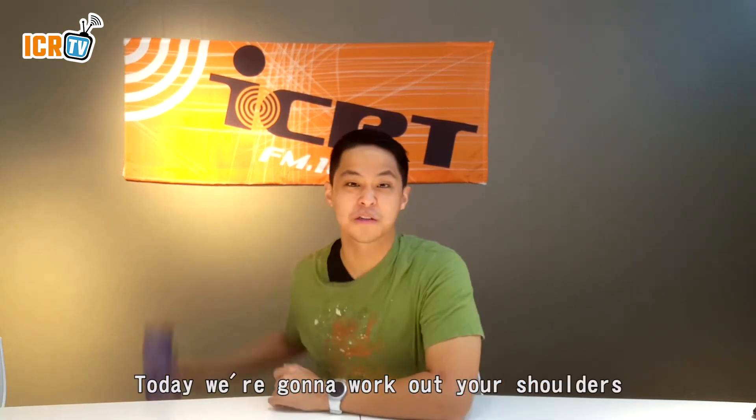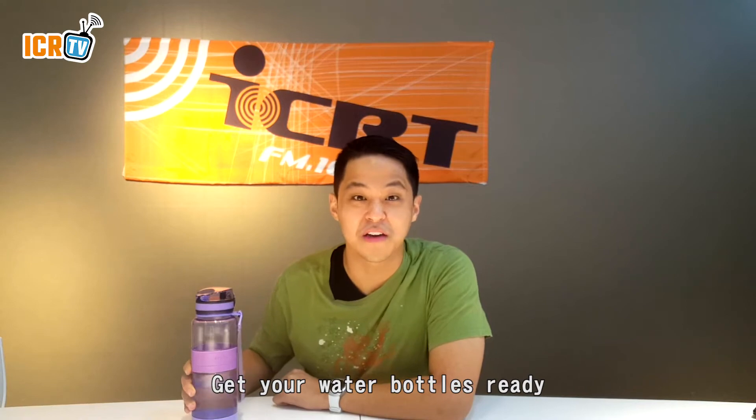ICR TV Fitness Edition. Today we're going to work out your shoulders. Get your water bottles ready.